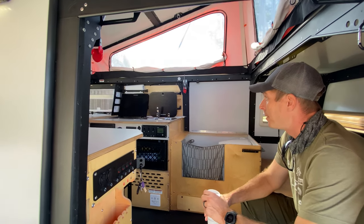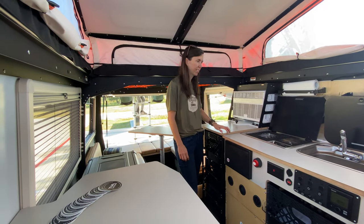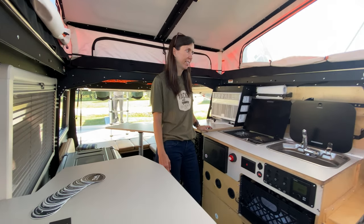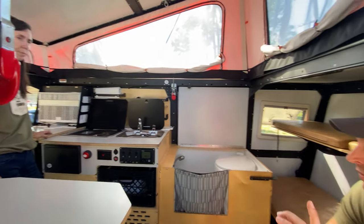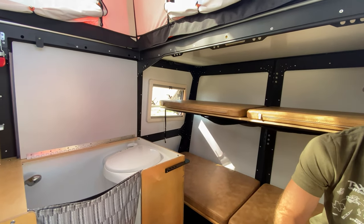Wired for solar. You don't need much. These things pull about 15 amps max, so when you go to a site or anything you don't have to use that. You can just put it into your garage, it's fine.